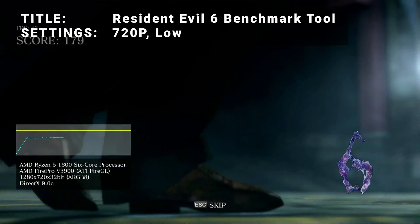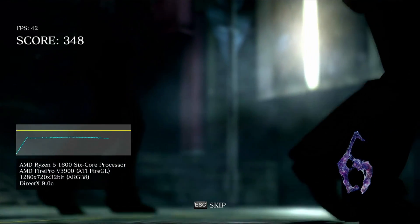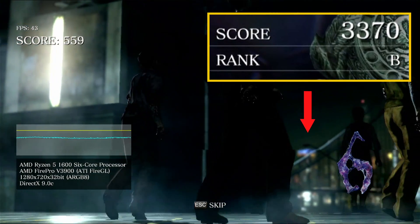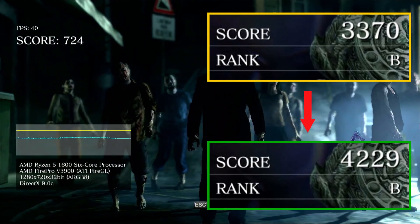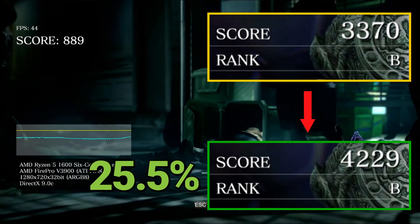Next up, it's the Resident Evil 6 Benchmark Tool. Running at 720p in low settings, the initial score came in at 3370, or Rank B. After overclocking, the score increased to 4229, also Rank B. That's an increase of 25.5% — another great overclocked boost to be had here.